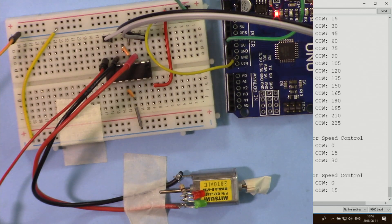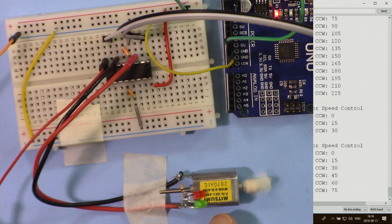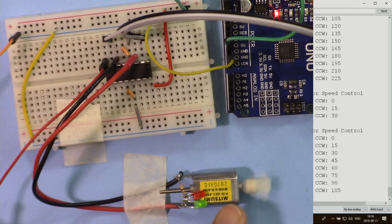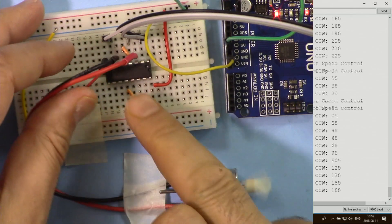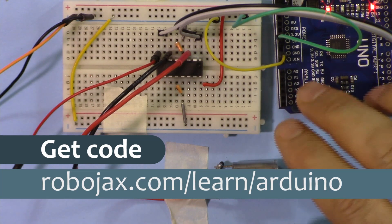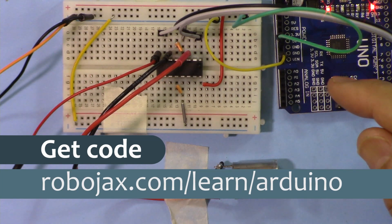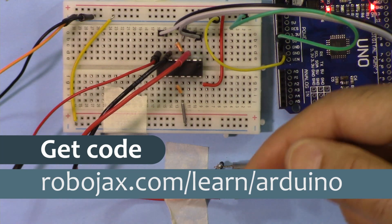Hi, welcome to an Arduino tutorial from Robojax. In this video we are going to see how we can control a DC motor with speed and direction using the L293D motor driver. You can get the code for this project and all other Robojax projects by visiting robojax.com/learn/Arduino. The link is provided in the description below.